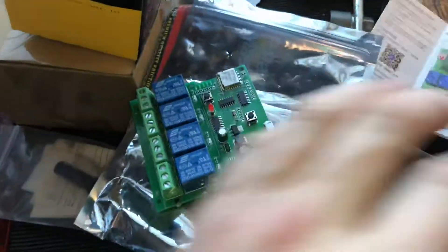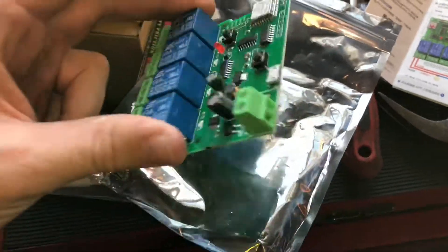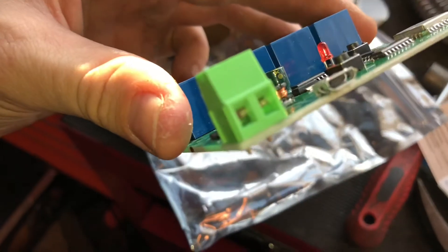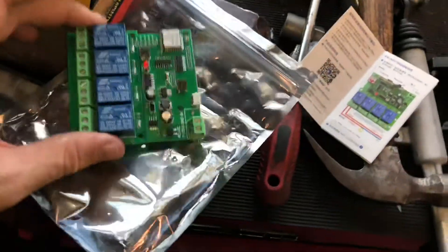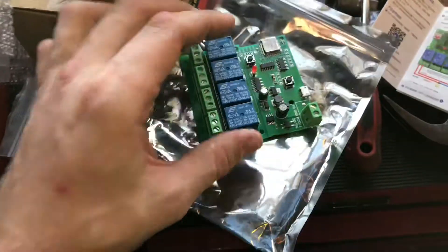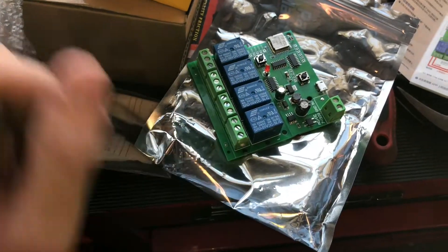I've got a thermostat nearby that I can take 24-volt AC power off of, so I'm going to use that to power this board. It's a 40 VA transformer, so it should be a great supply for this. It does also have a micro USB header on it, so if you don't have any of that nearby, no problem — just plug in any old micro USB. That's how I'm going to set it up to begin with, then wire it into the actual AC power using some 18-gauge wire and make sure everything's working.